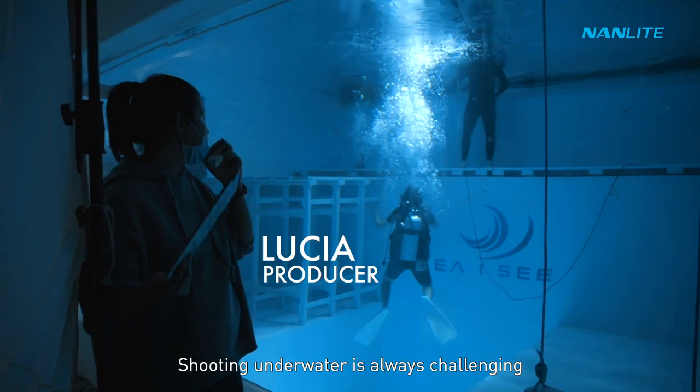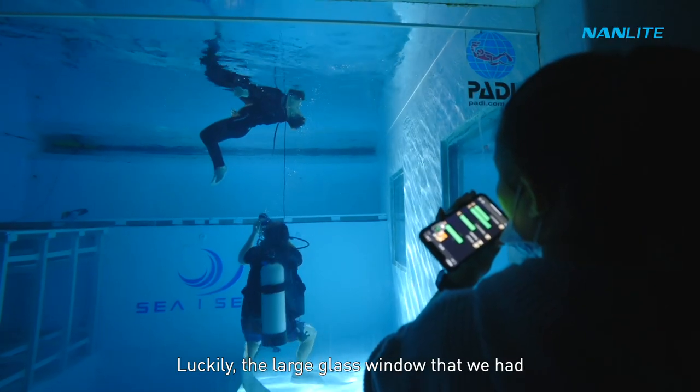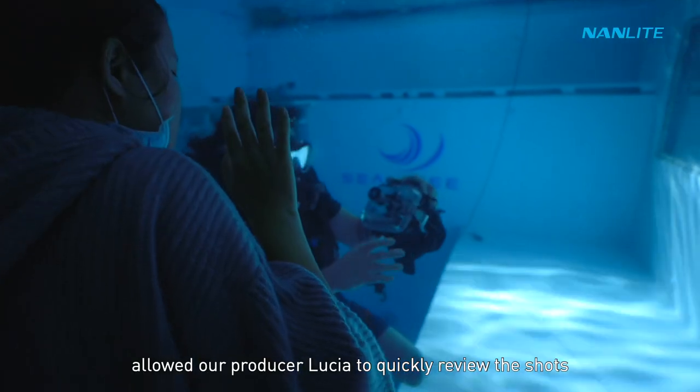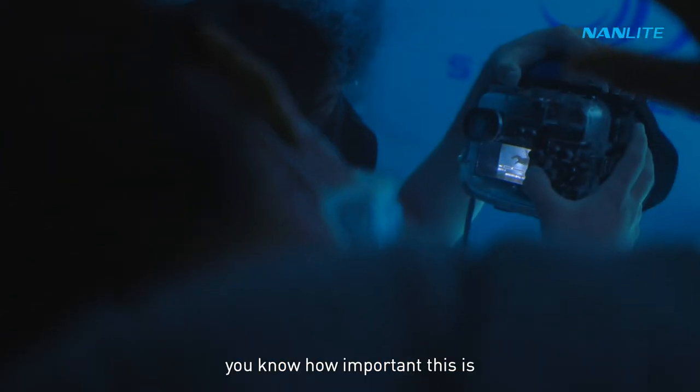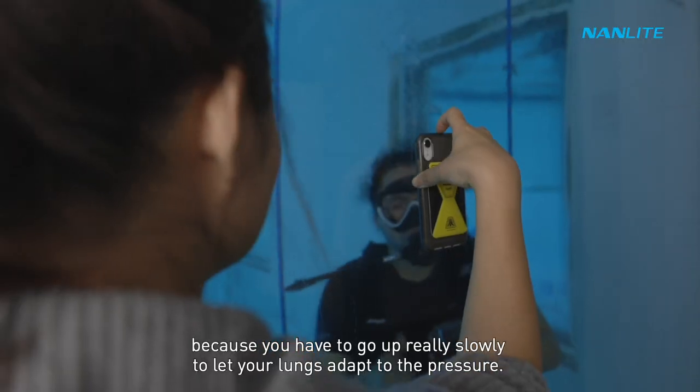Shooting underwater is always challenging because communication is super difficult. Luckily, the large glass window allowed our producer Lucia to quickly review the shots without me having to constantly go up and down — which matters a lot when scuba diving, since you have to ascend very slowly to let your lungs adapt to the pressure.